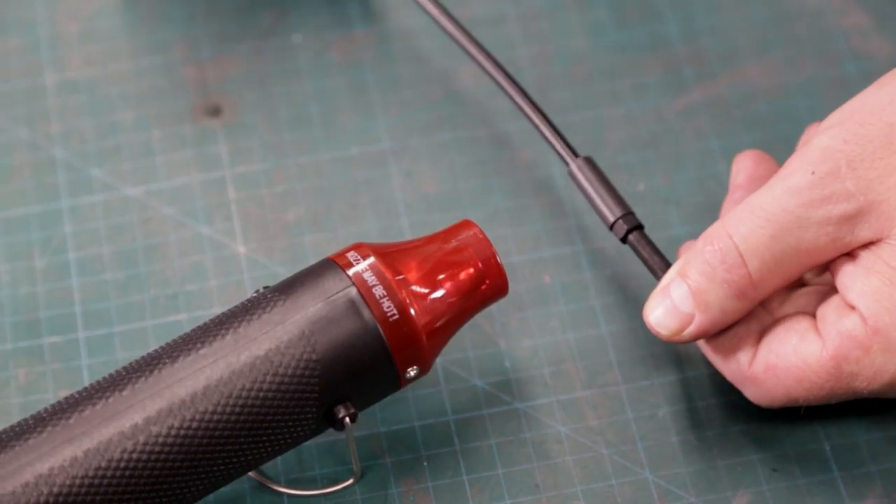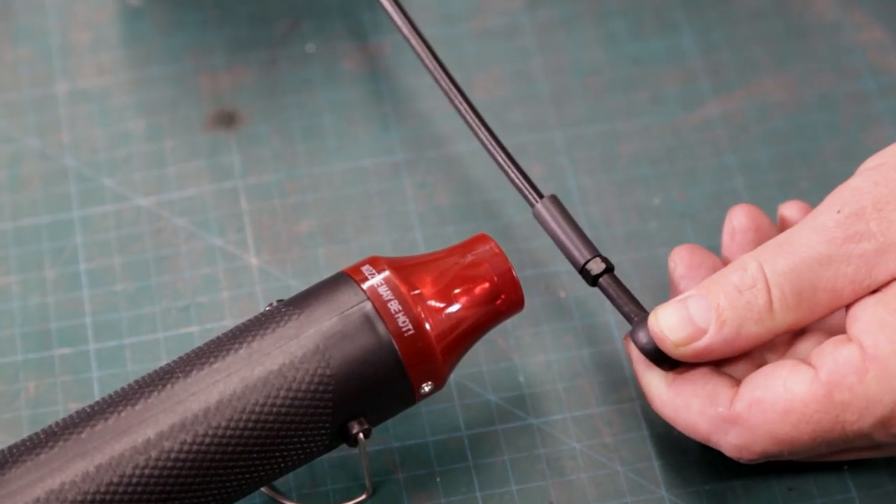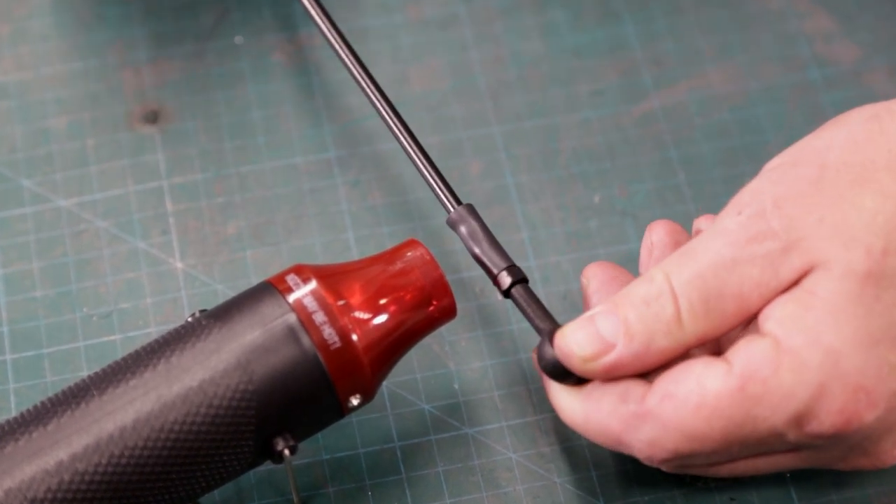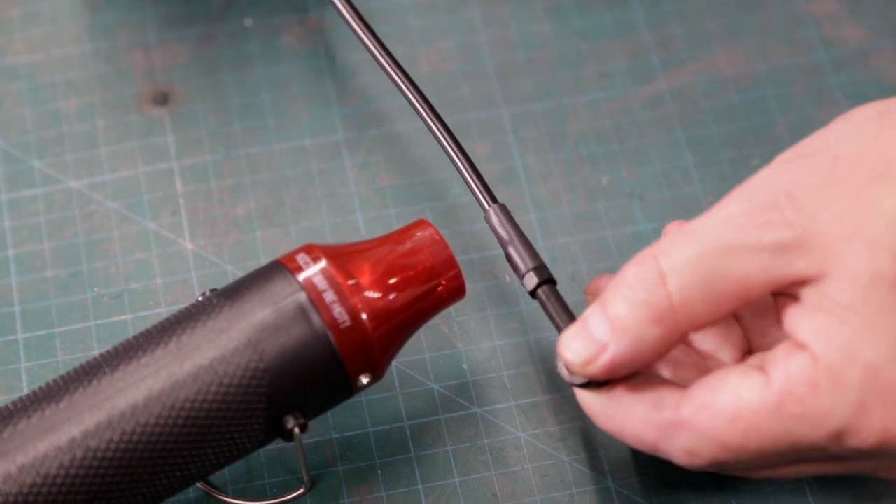Now repeat the same steps for the caliper side. The final assembly step is to use the remaining twists on each fitting to adjust the hydraulic line so that it's perfectly positioned.